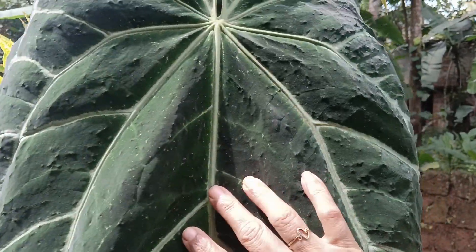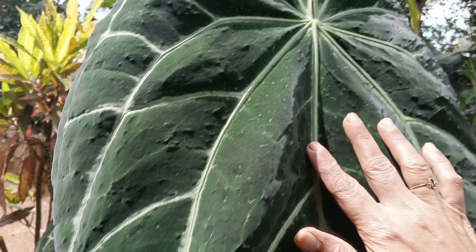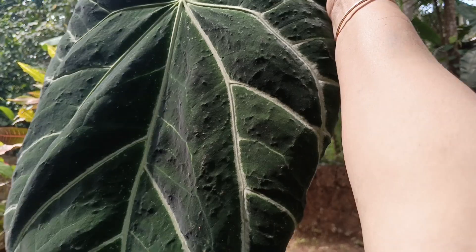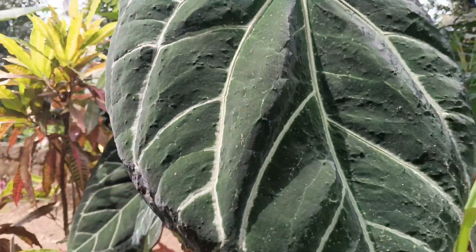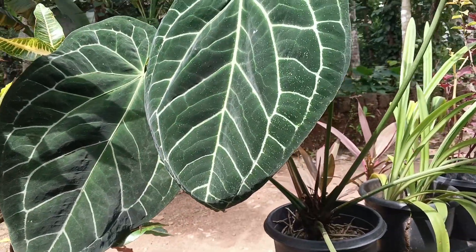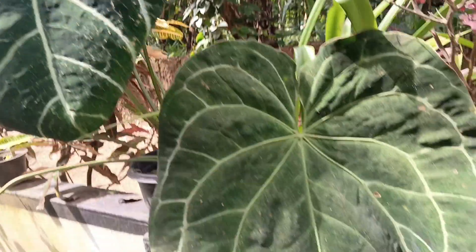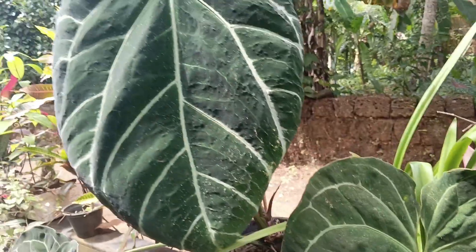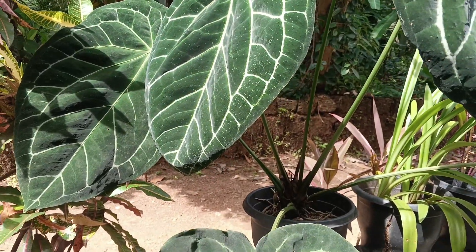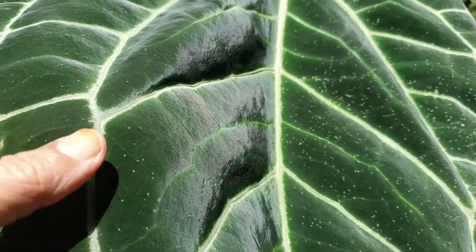We add the seeds. Now, we have to cut the stems and cut the stems.